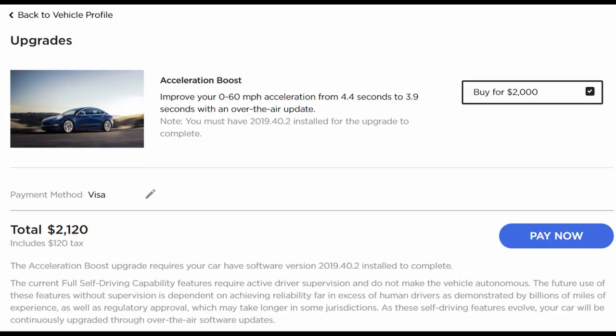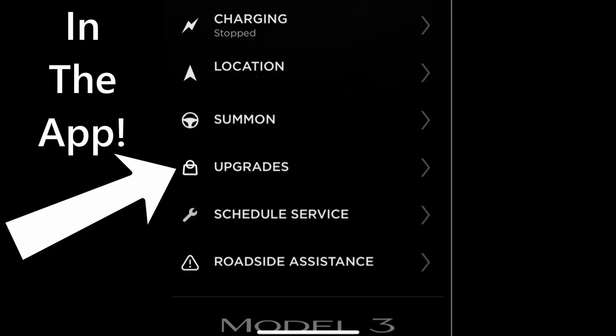Welcome back to another video — it's going to be a pretty quick one. We have some exciting news: if you log into your Tesla website and you have the dual motor Model 3 non-performance, you will see a new upgrade available for just over two thousand dollars. You can upgrade your acceleration and make your car go from zero to 60 in 3.9 seconds instead of 4.4 seconds.